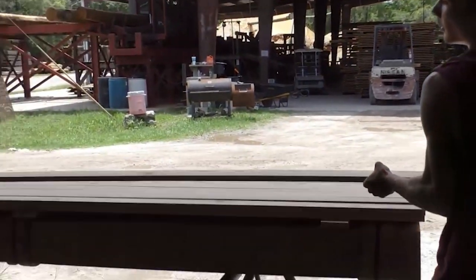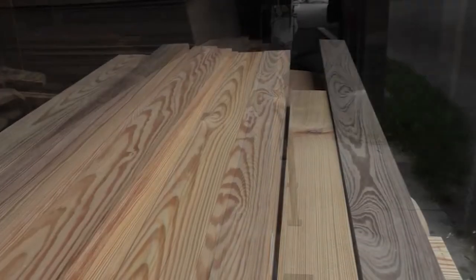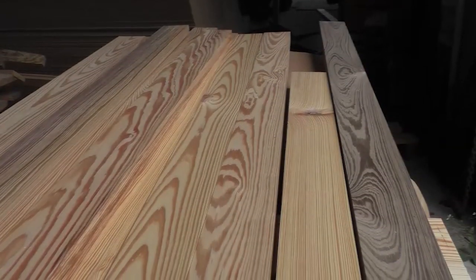Antique heart pine selection for both historic projects and new construction designs speaks to the timelessness of the wood we work with here at Goodwin.